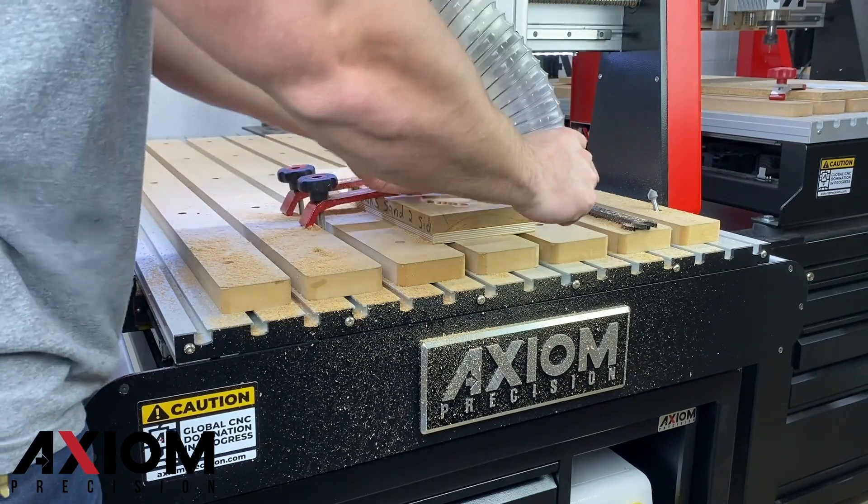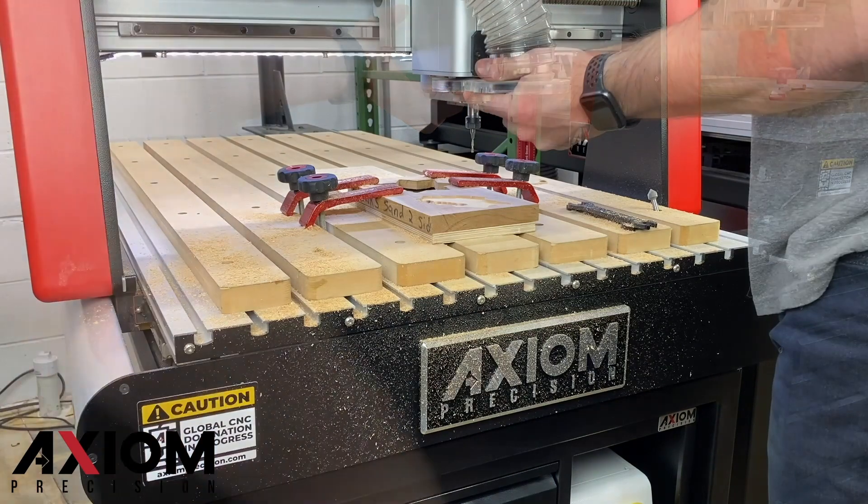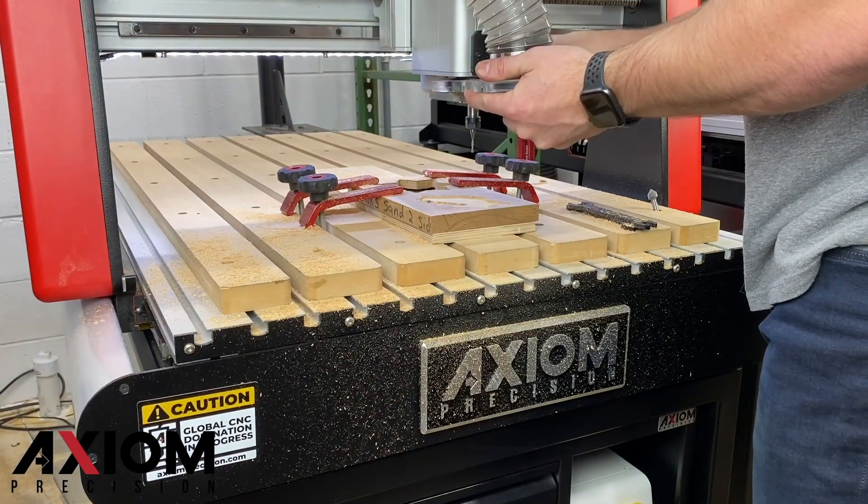Now that we have saved our progress, we can reattach our dust shoe. If you're stopping because you've broken a bit, be sure to touch off after you've completed your bit change.